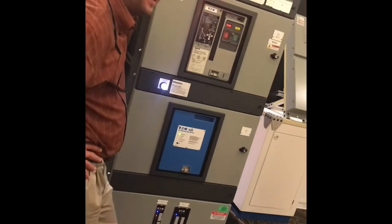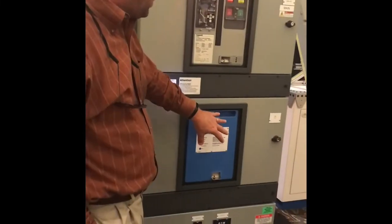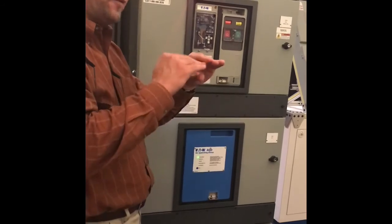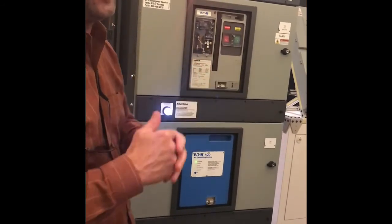It is a draw-out device, which is nice — when it does go, I can rack it out and rack a new one in. It can fit in any Magnum slot. There's a slight variation in how we interface with the secondary contacts — we have to modify it slightly, but the cassette is all the same except for that secondary contact. We have to move it forward a little bit so it engages a little bit sooner.